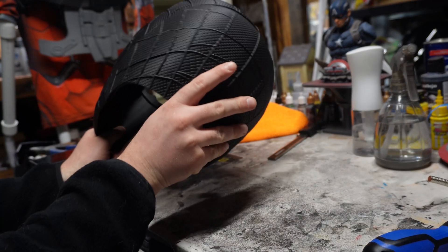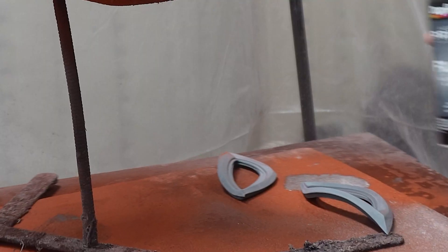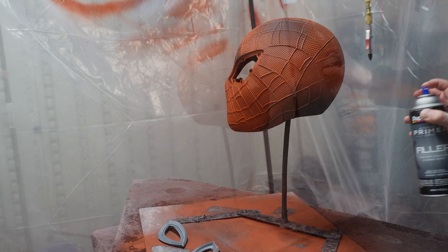There's hardly any sanding that needs to be done on a print like this. I did, however, have some top layering on the top of the mask, so I used a few coats of Dupli-Color filler primer to fill those imperfections before moving on to paint.